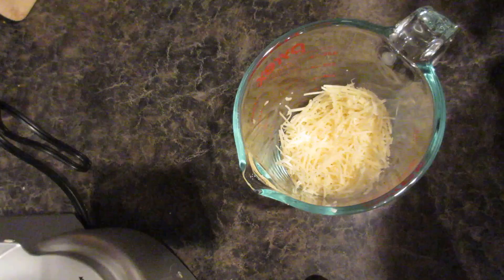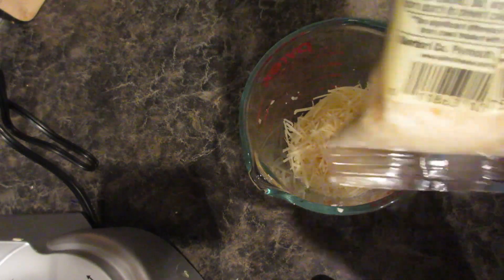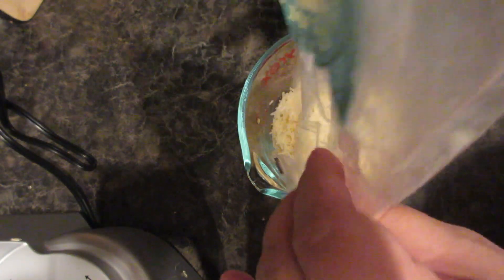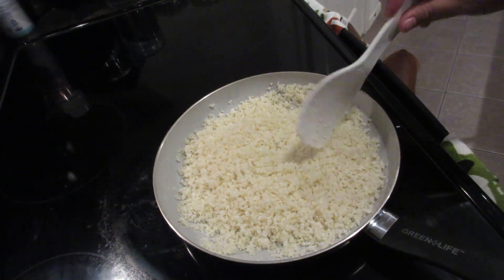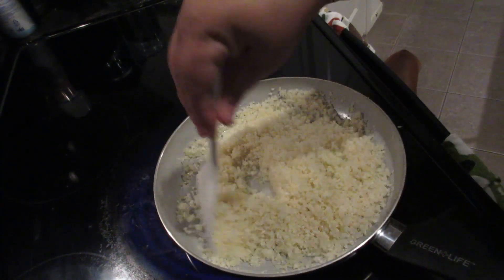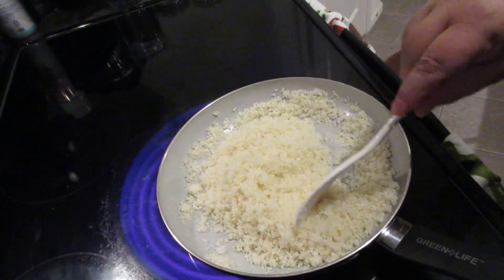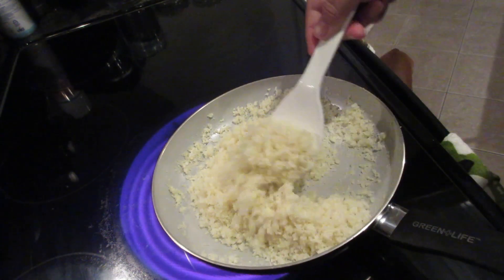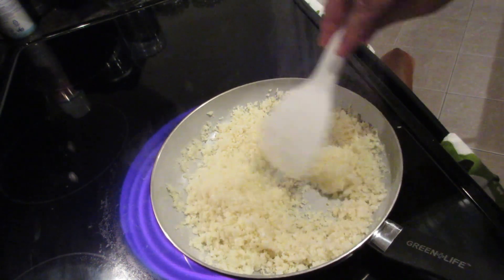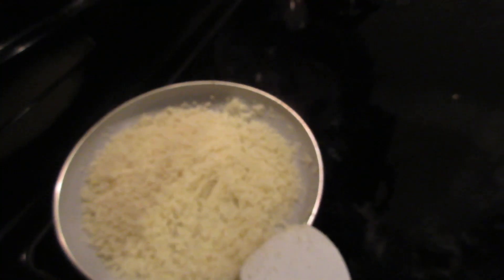Once the cauliflower is ground, pop it on a pan with no oil — nothing. You're trying to take out the moisture of the cauliflower. Just keep checking it; you don't want to cook it, you just want to get that moisture out so you get a very crispy crust. I'd say about three to five minutes.